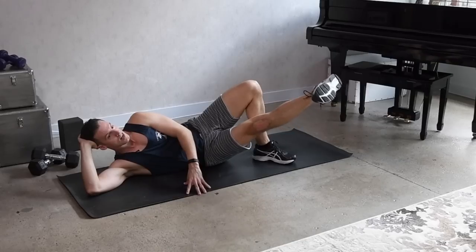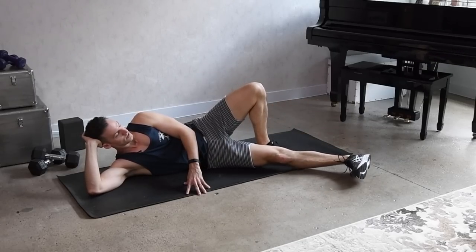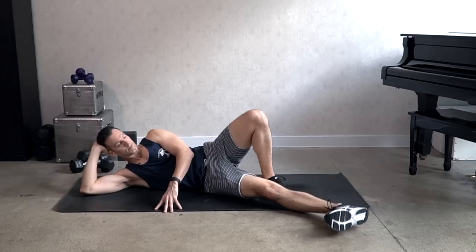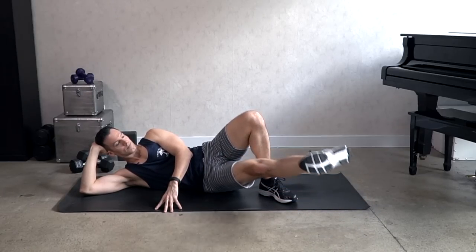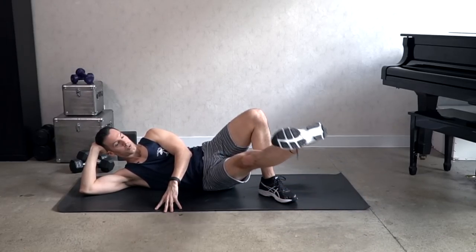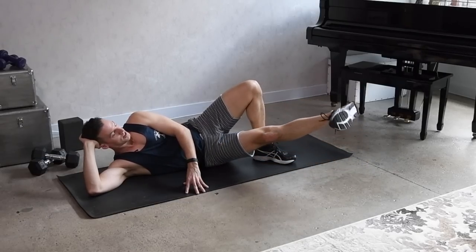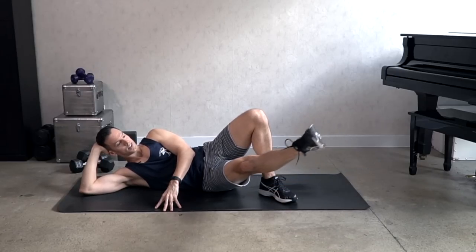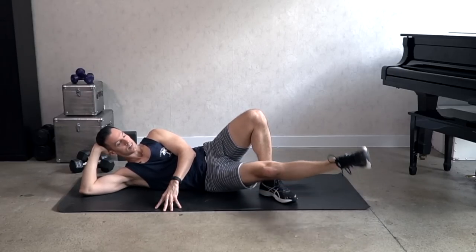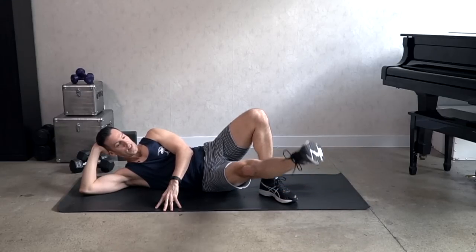Singles — up and down, up and down. Two, and one. Point the foot and we've got circles — eight, seven, six. Two, and reverse.